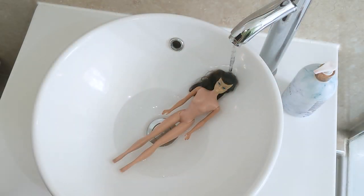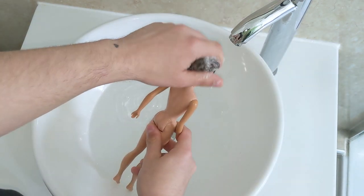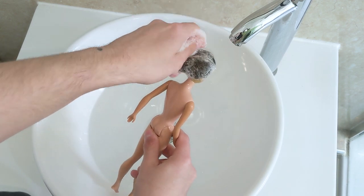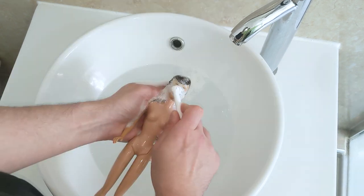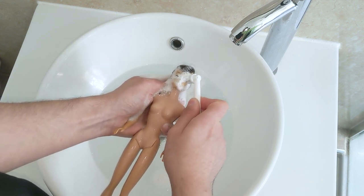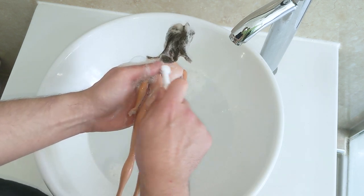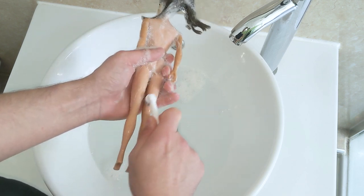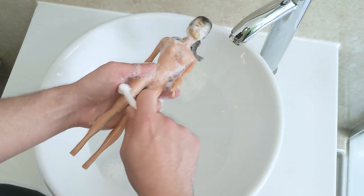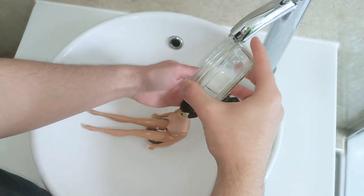I start by giving her hair and body a bath with dishwashing soap, then I scrub gently with a toothbrush to remove dust and grime. You can tell this doll has been well loved as her hair is very frizzy, so I condition it with some fabric softener.